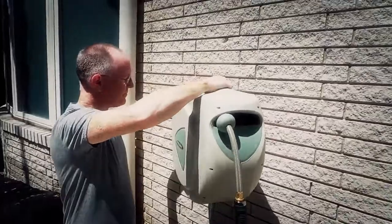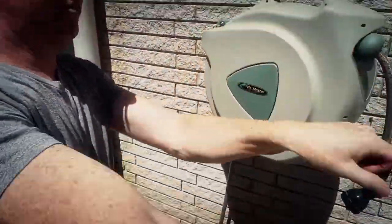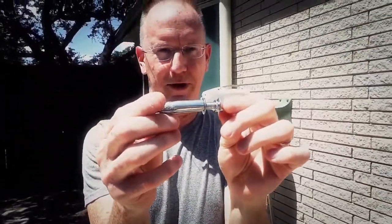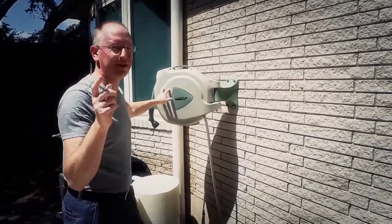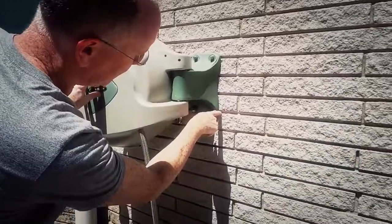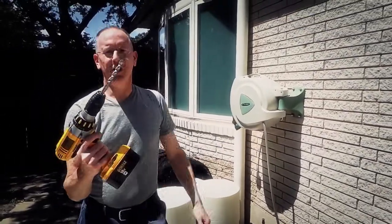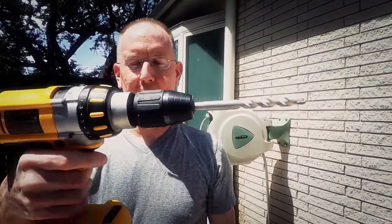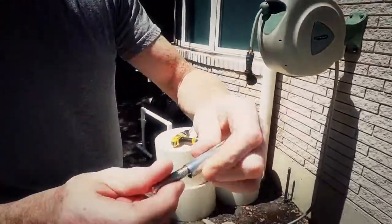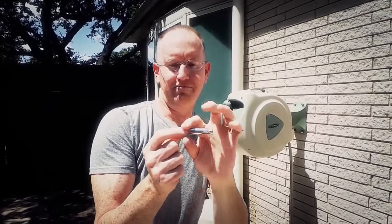Now, about how it's mounted: there's a little silver pin right here that you can pull out, so this piece can be removed and you can walk away with it. The mount uses big heavy-duty lag bolts. I didn't want to drill into the brick, so I drilled into the mortar between the bricks. You'll need a half-inch hammer drill bit and a big drill.